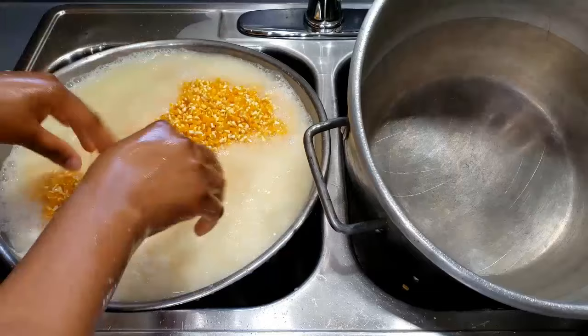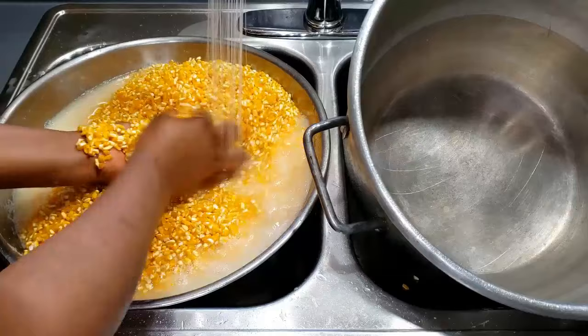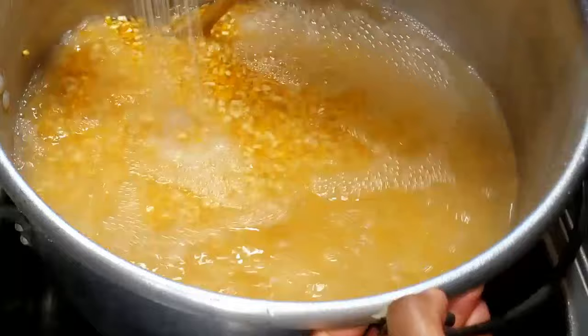Add water to it, cover it, and let it soak. You can soak it for either two or three days. Because my corn hadn't broken down into smaller pieces, I decided to soak it for just two days. You can decide to soak yours for three days or even one day, but I think the ideal should be two days.